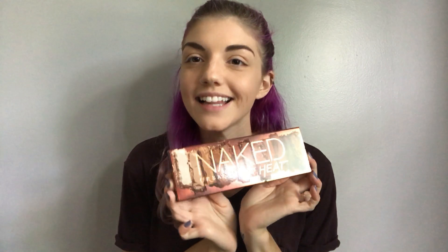Hey guys, welcome back to my channel! Today is a very exciting video because I'm going to be talking about the Urban Decay Naked Heat palette. I have not even opened this yet because I really wanted to show my first impressions here. I know in my last video I said I don't know if I'm gonna buy this because it's expensive, but my mom very graciously said to buy it for me in honor of me starting my YouTube channel.